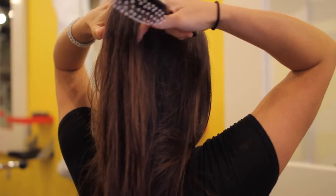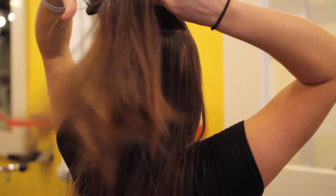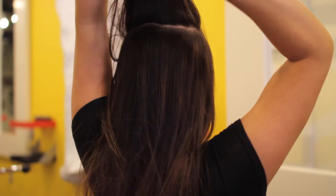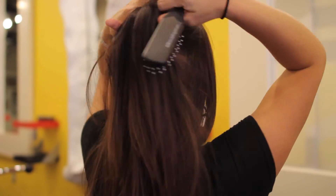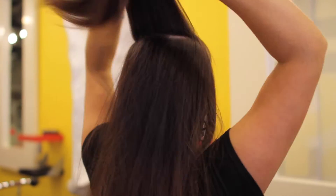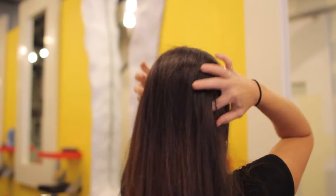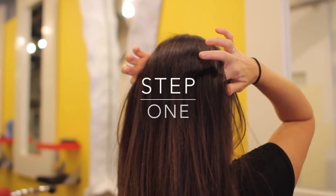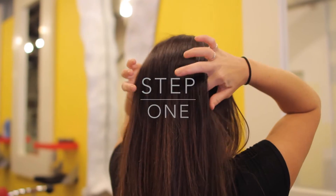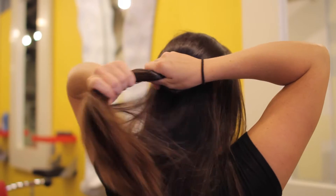The first thing I'm going to do is grab my 413 sculpting brush and I'm just going to backcomb the top portion of my hair, just for a little height and a little bit of volume. I'm going to start out by taking a circular section from the top of my hair.